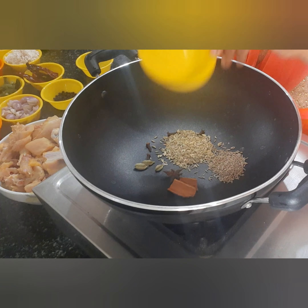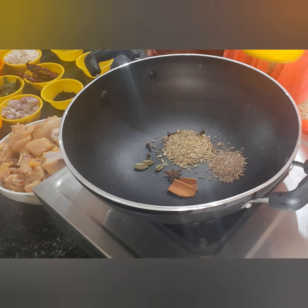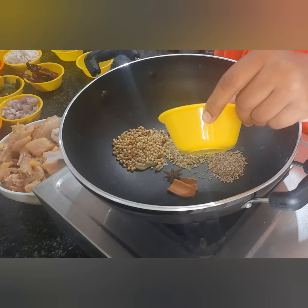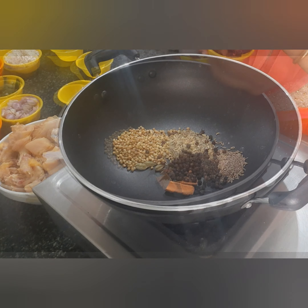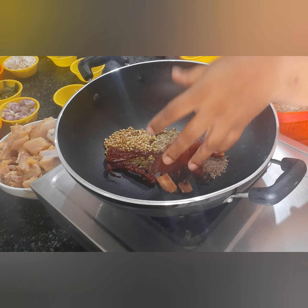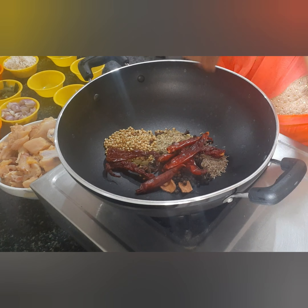Add 1 tablespoon of paste, 1 tablespoon of paste, 6 tablespoons of milk, 3 Kashmiri red chillies, and 5 tablespoons of milk. Now let's do a dry roast.